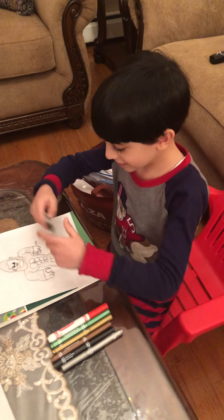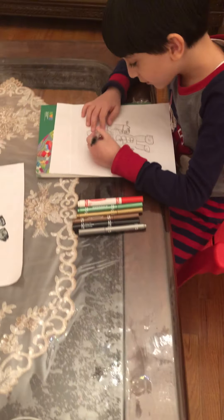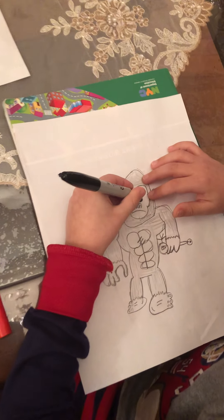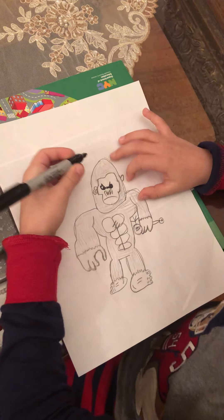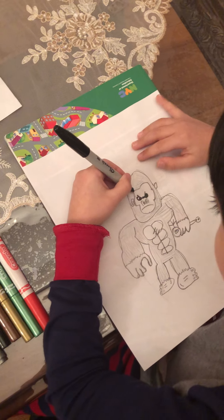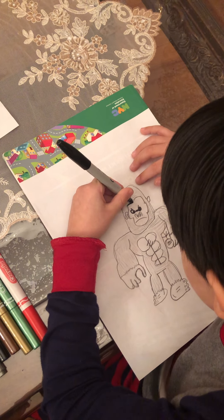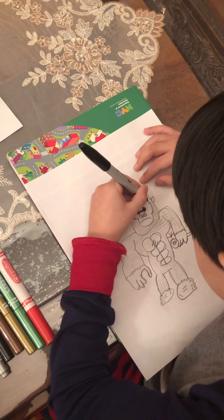Hi guys, today we're gonna draw a gorilla! First you make a U shape over here, then you make a circle on the U like that, make a small circle inside and you clear it. Okay, now we're gonna make his head and body.